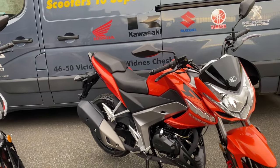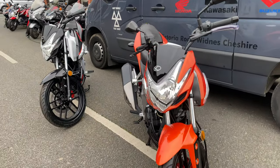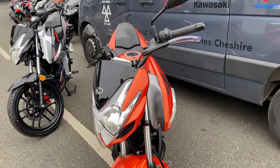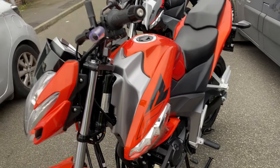Absolutely gorgeous 125s. They do it in a few different colours — the orange, the black, red, and blue. We've currently only got the black and orange in.